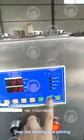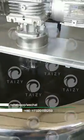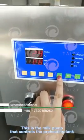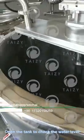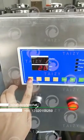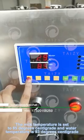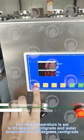They are heating and stirring. This is the milk pump that controls the pre-heating tank. Open the tank to check the water level. They are temperature setting buttons. The milk temperature is set to 85 degrees centigrade and the water temperature is 93 degrees centigrade.